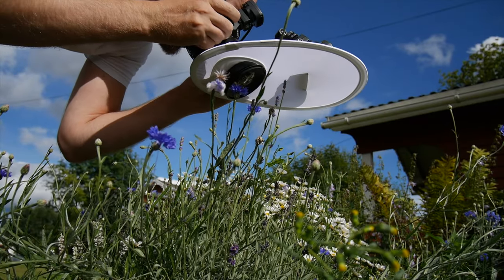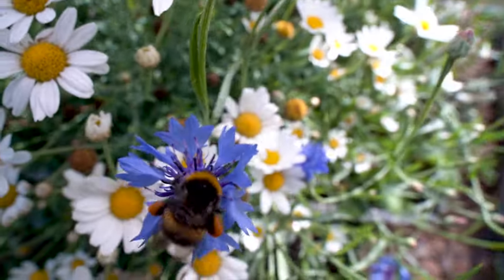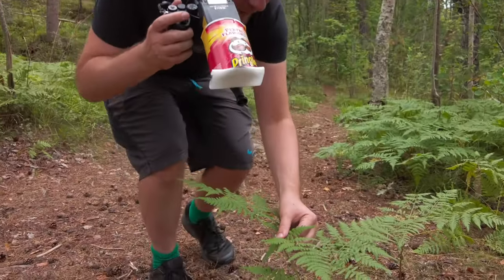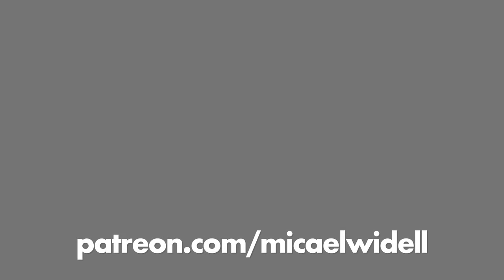If you want to learn more about the Laowa 15mm ready-made wide angle macro lens that you can buy for around $400, or if you want to learn more about my homemade $25 wide angle fisheye macro lens made with a 3D printed adapter, I've linked those videos here for your clicking convenience. Also please consider supporting this channel on Patreon. I work full time on these macro photography videos but unfortunately I still lose money every month, so your support is greatly appreciated.